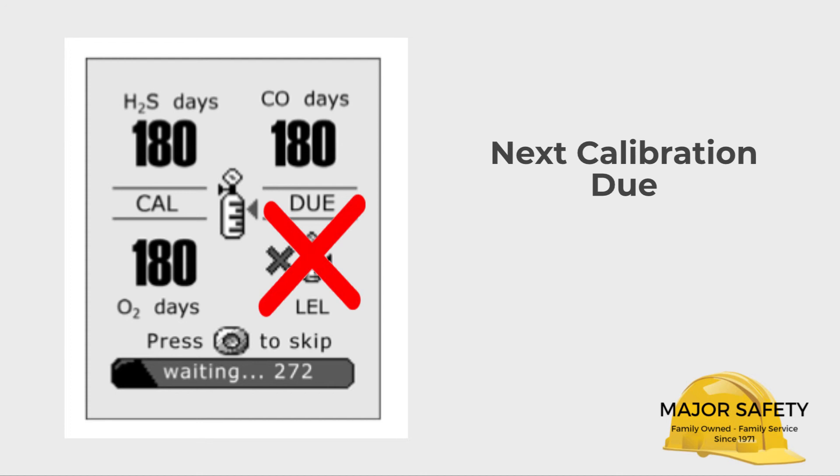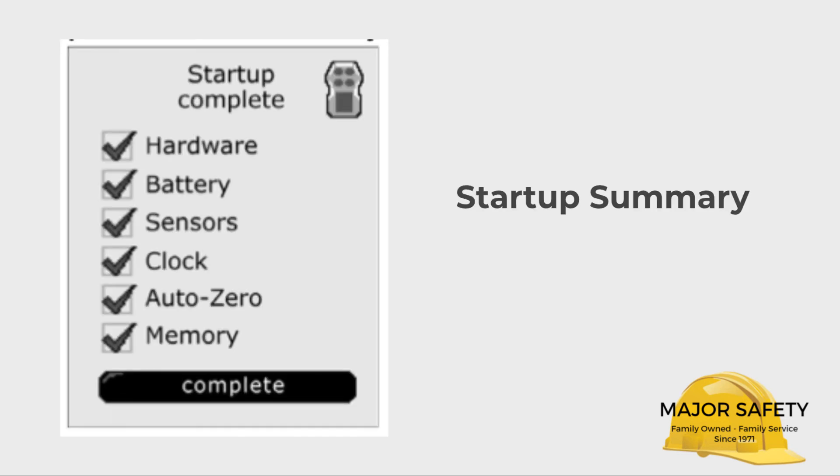Finally, your Quattro will give a summary of all the self-tests. What you want to see here are all check marks. If any X marks are present, take your Quattro out of service and contact us for help. If all has gone well during startup, your Quattro will now be in normal operation mode.